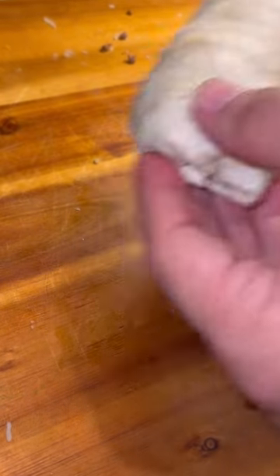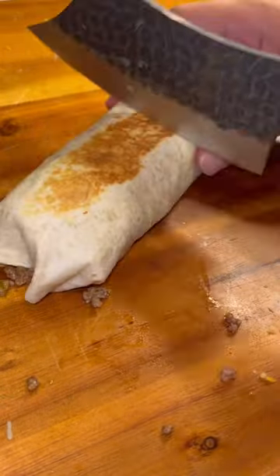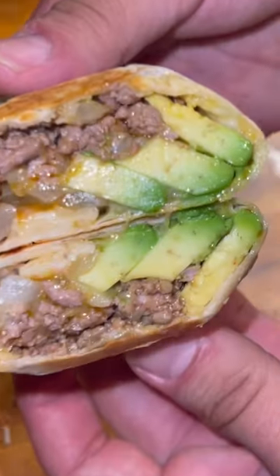Toast your burrito at a high heat for 2 minutes on each side, and you're done. And to everyone looking for a simple, easy, and delicious sandwich, look no more because...